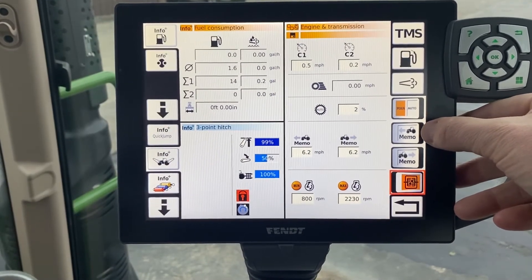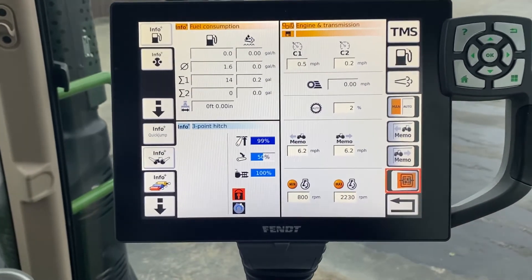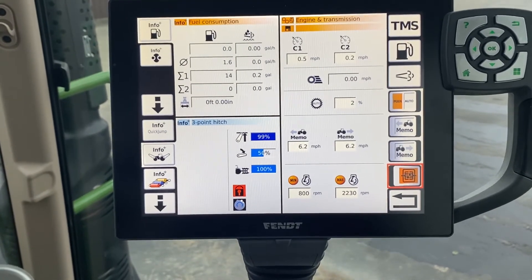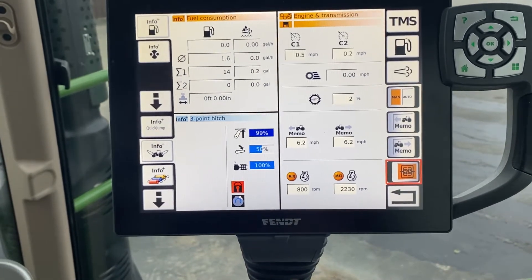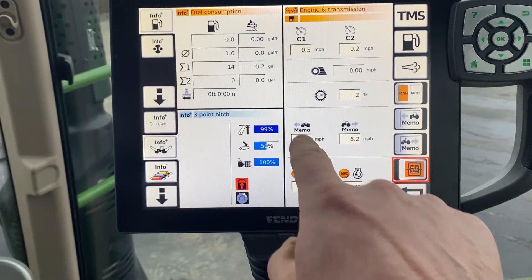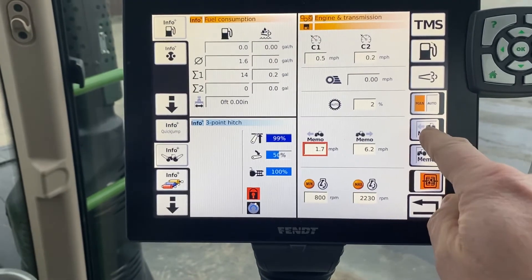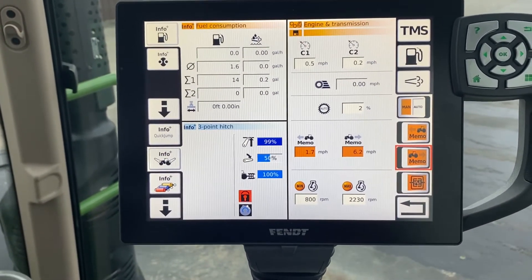We're going to start again here with our memo buttons. What those are are buttons that as soon as you shuttle the tractor to forward or to reverse, it automatically goes and defaults to that speed. So presently they're set at 6.2 miles an hour. If you want them different, you touch the box, roll the dial and you'll get whatever speed you want to engage them. You have to have them turned on so that they're orange.